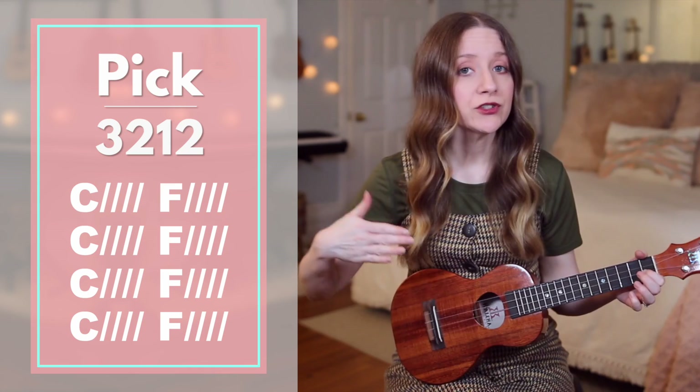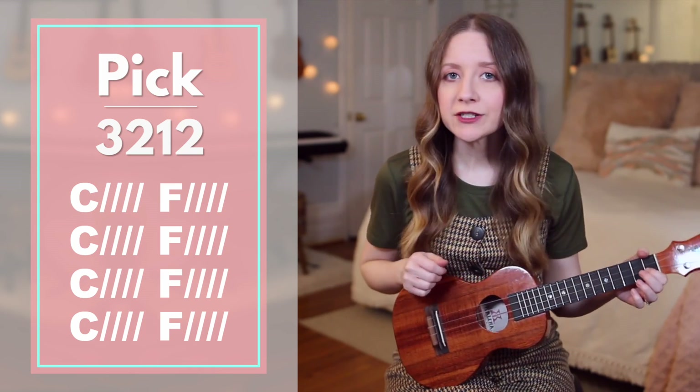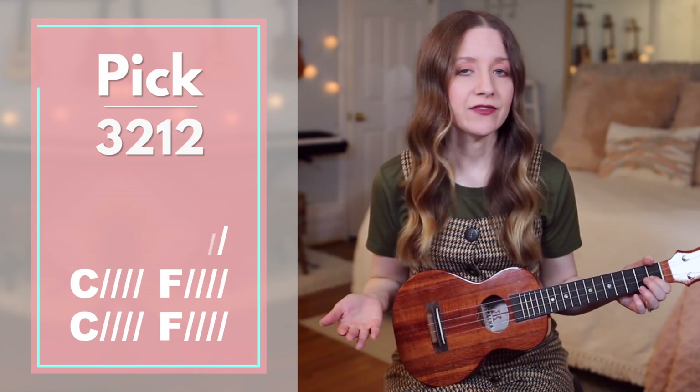After verse 1, you'll actually go straight into verse 2, which is similar to verse 1 with the chords and the pattern — you'll just have different lyrics. After verse 2, we'll go into the chorus.